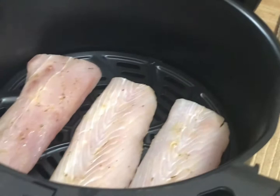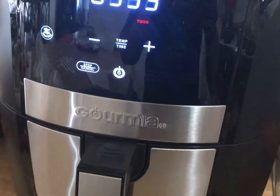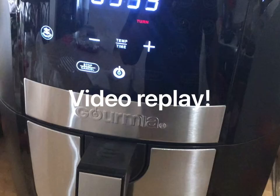You can place the food on the pan like so, and then just push it back into the air fryer. It's going to cook for about 10 minutes — you can add time if needed. Once it's done, you can see this is a beautiful fish dish.